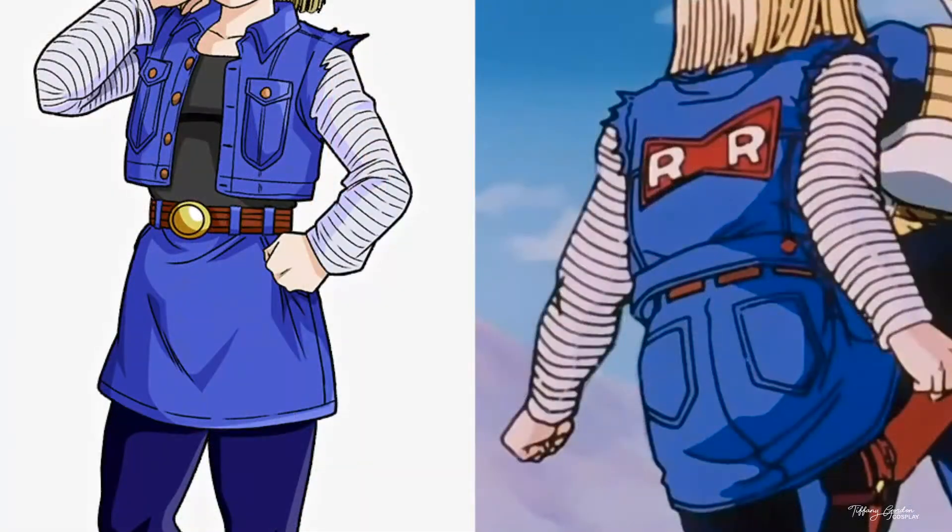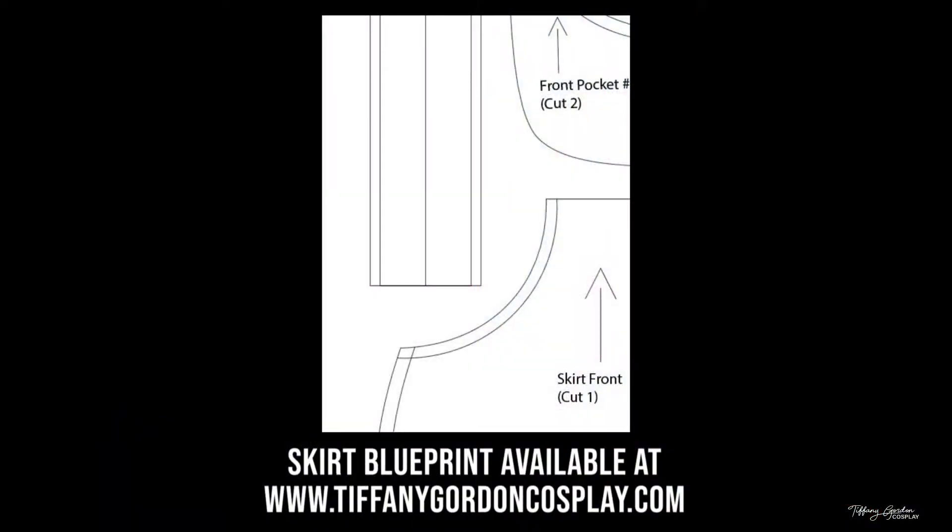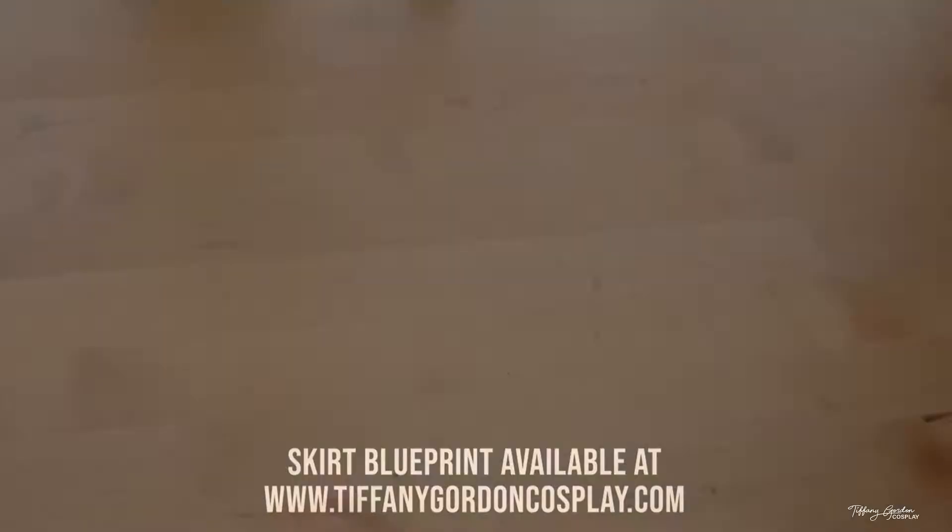Here are some of the reference images that I used to help create the skirt. And to help you even more with making your own Android 18 skirt, I have a blueprint available on my website, www.tiffanygordoncosplay.com, or see the link below.